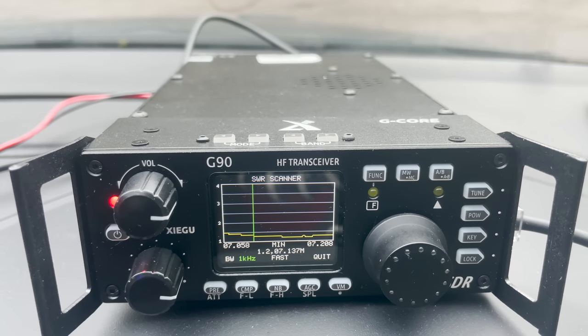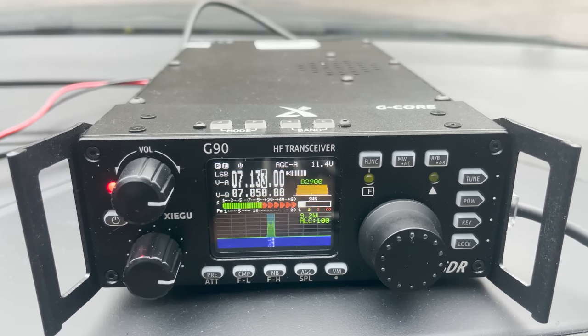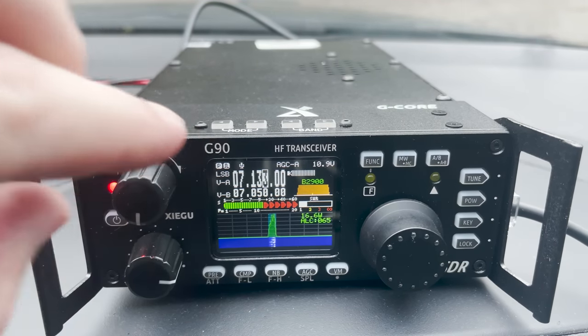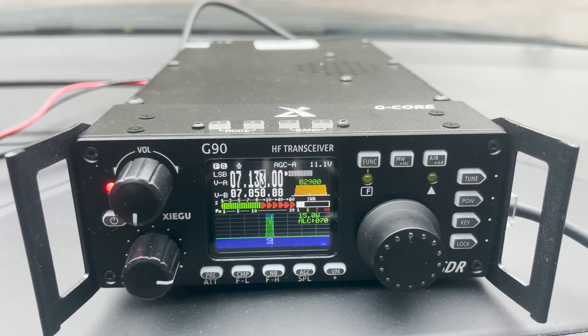Moving down to the 40 metre band, I recorded the SWR scanner feature of the G90 while adjusting the coil. With the antenna on the roof and the radio on the dashboard it was easy to see the adjustments being made. I managed a contact with a special event station — ON6Y, Papa — giving me a 5 and 9 report from Flanders Fields, running 20 watts.